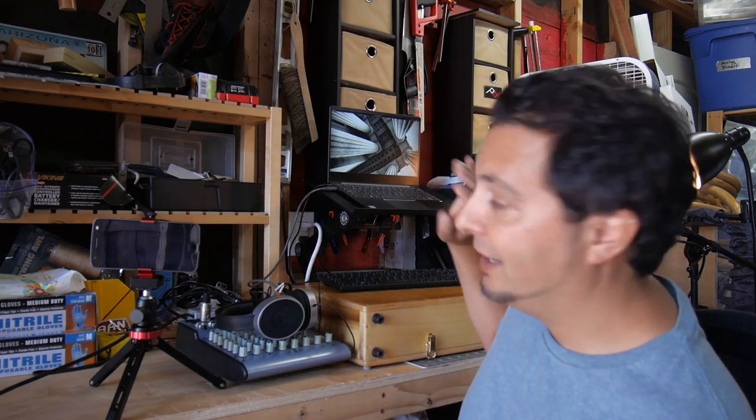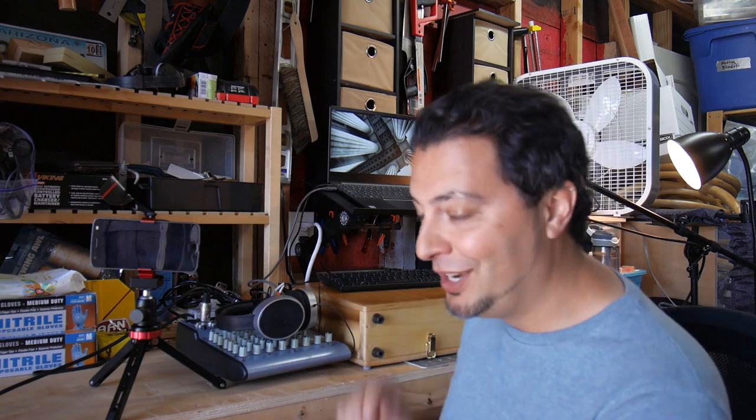To make my office space work for me I've got my computer set up back here, I've got my audio interface, and I'm recording videos for lectures and podcasts and all kinds of great stuff out here.